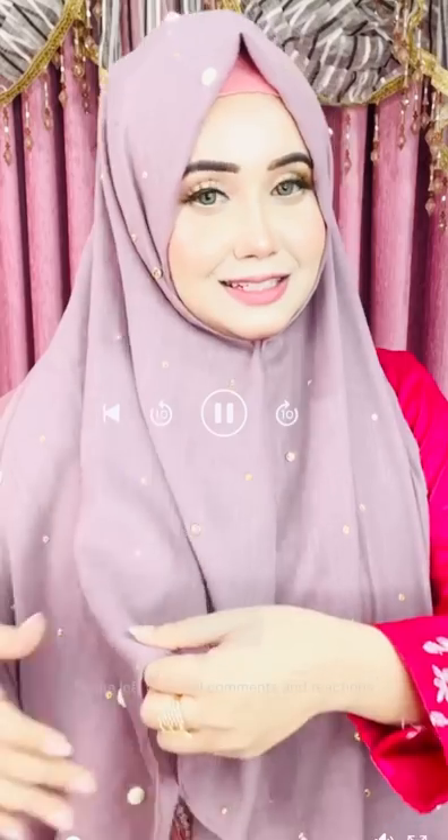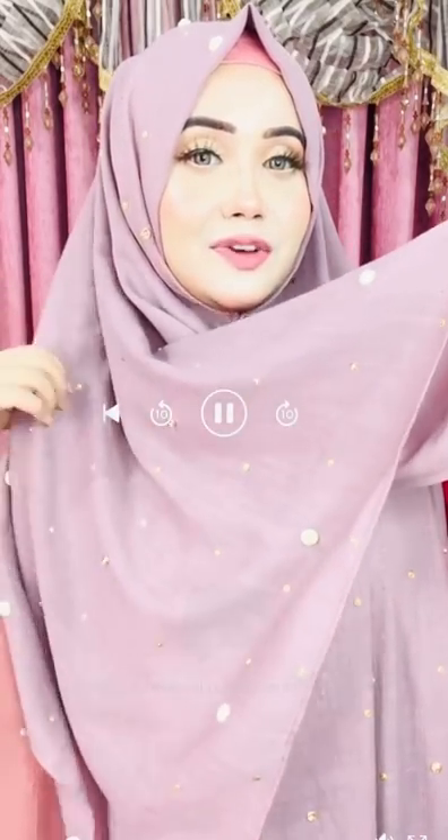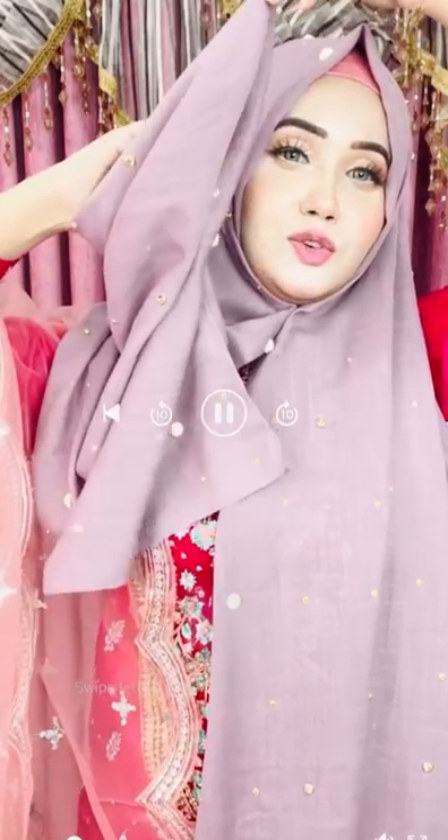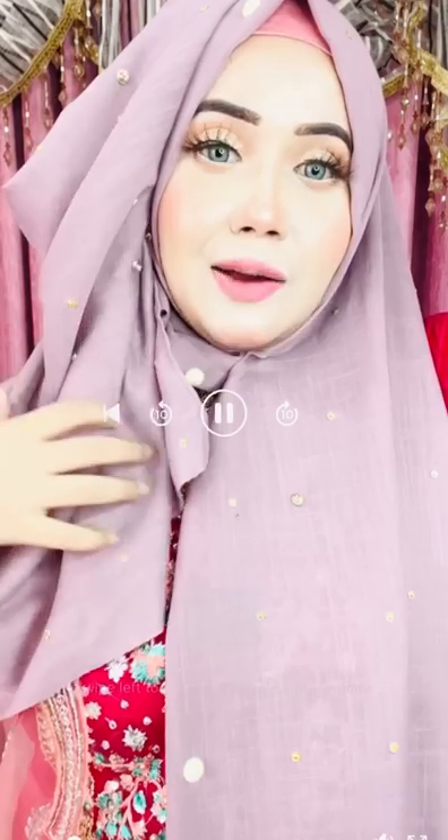Assalamualaikum everyone, this is Tanjida, your favorite modest fashion vlogger. Let's see — this one is the main one, this one is the dress. This one is the gorgeous, exclusive dress. So let's see the dress now.